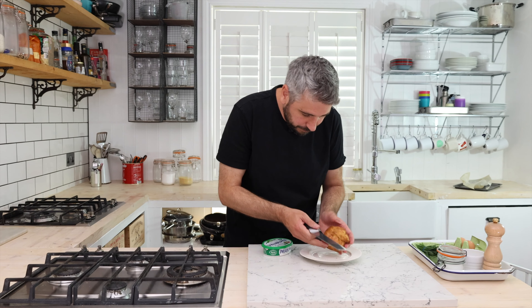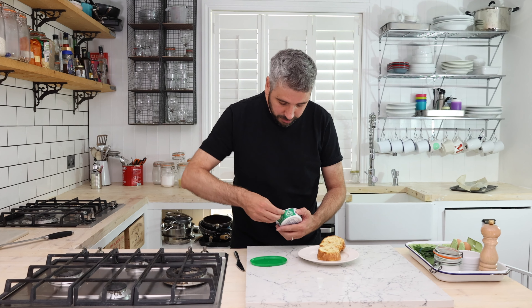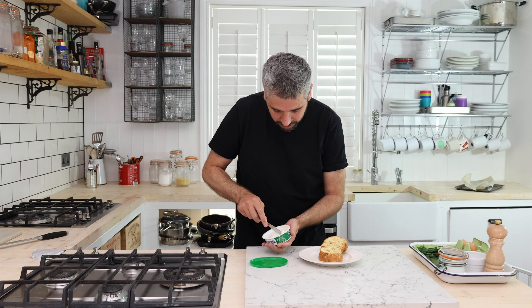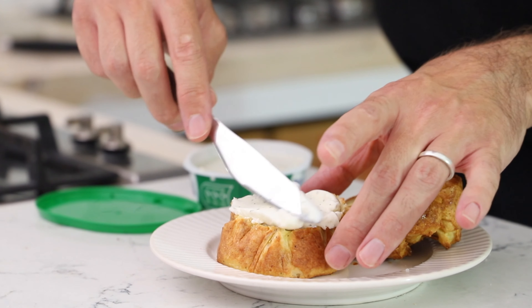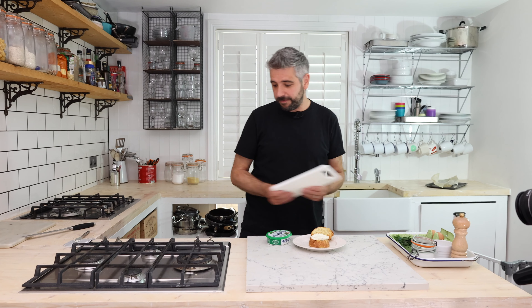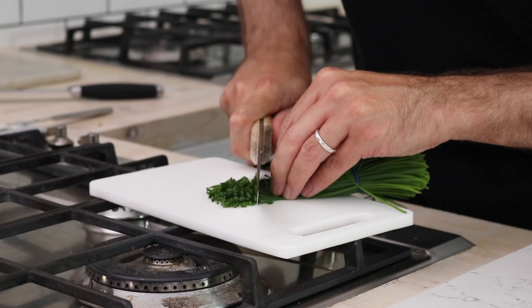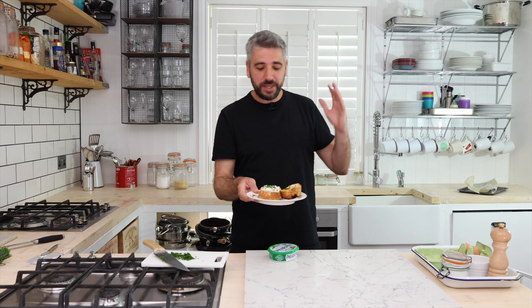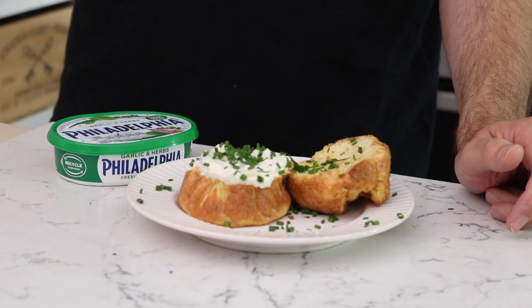Very gently we're just going to take this out, grab a knife and cut it down the middle. Then, just like you would spread clotted cream on a normal scone, we're going to go in with some lovely creamy garlic and herb Philadelphia. For a final touch, grab some chives and sprinkle them on top. And here it is — my bread and butter scone with garlic and herb Philadelphia.